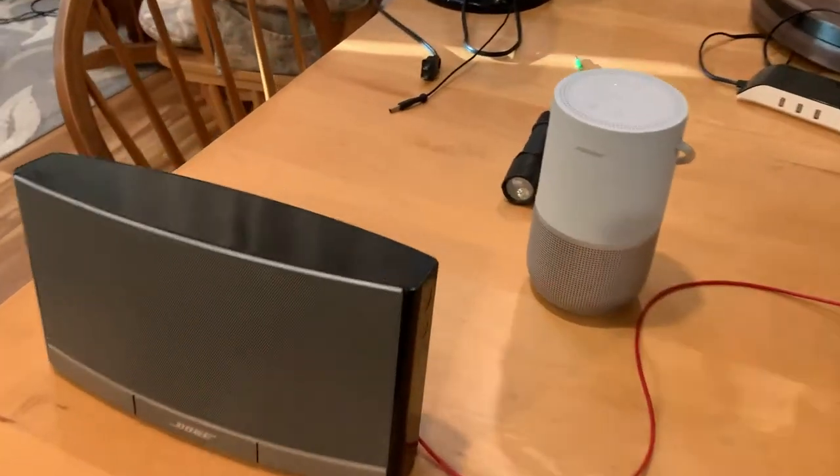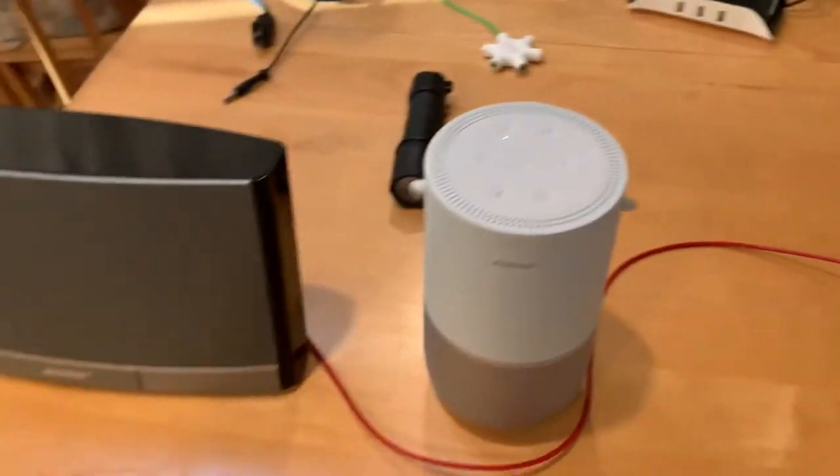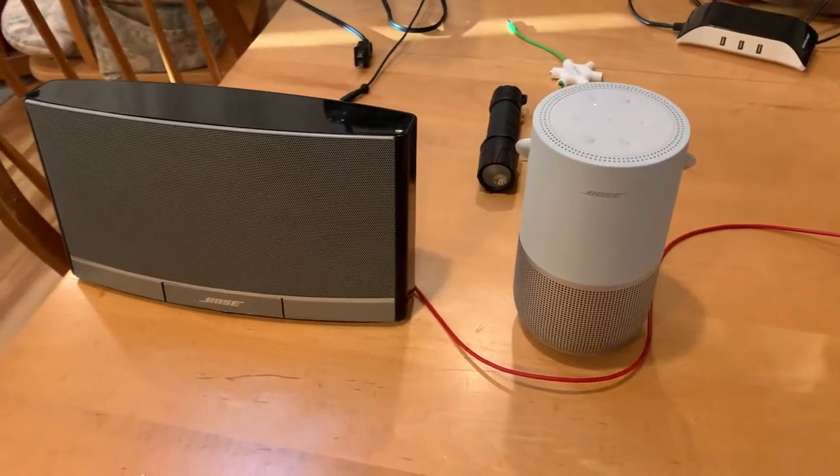Hello guys! Today we are going to do a comparison of the sound between these two speakers.